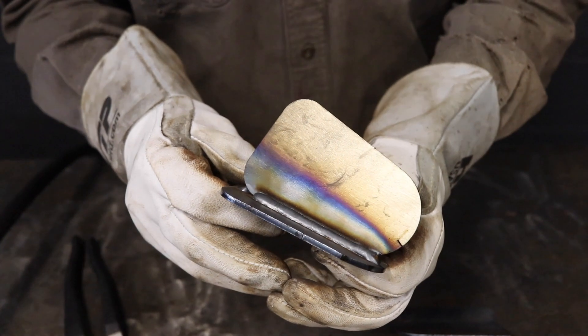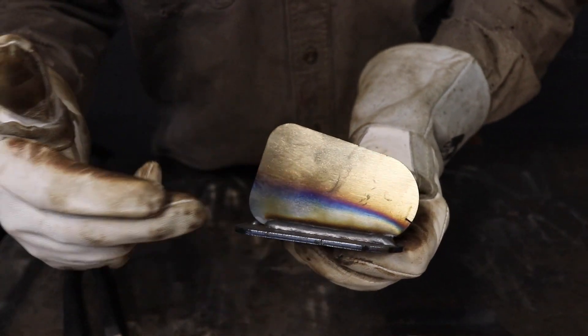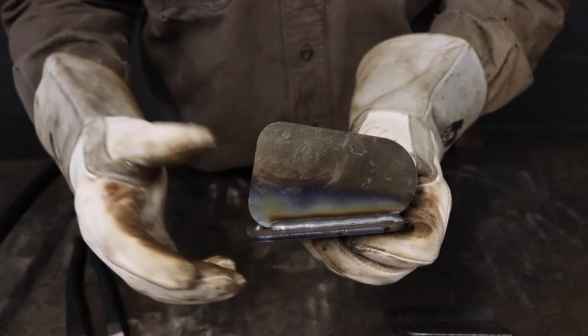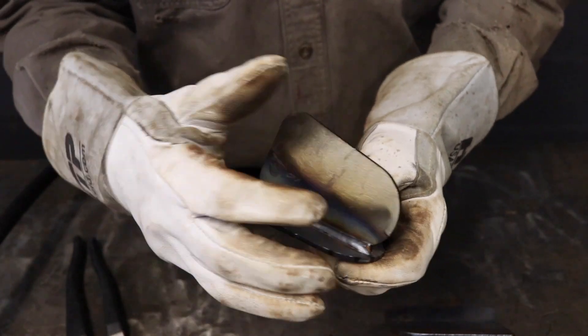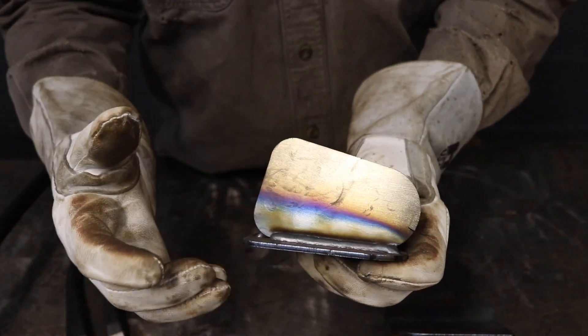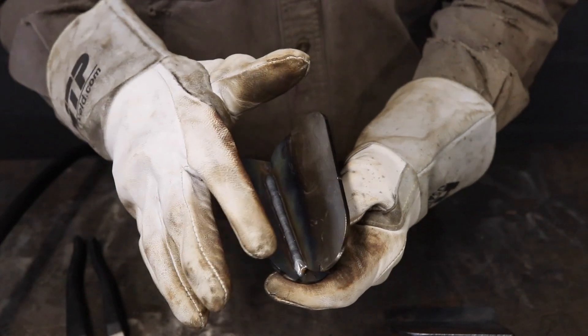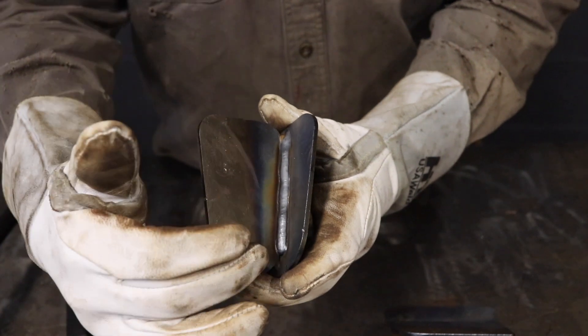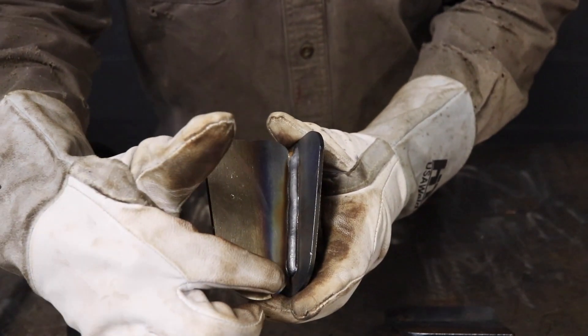This is a fillet weld that we did using the proper stick out. We were probably about three-eighths of an inch away, and you can see the width of it — the toes are straight, a little bit convex. We literally did almost the same weld except for here.